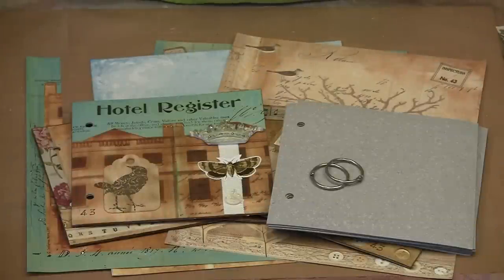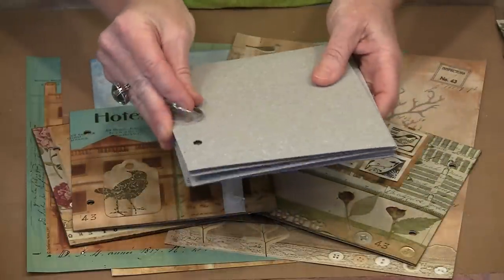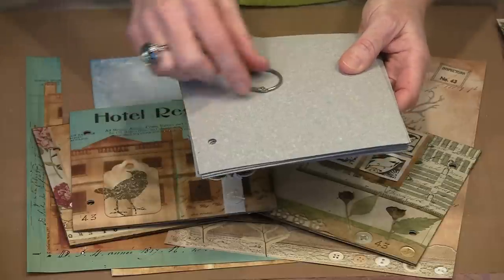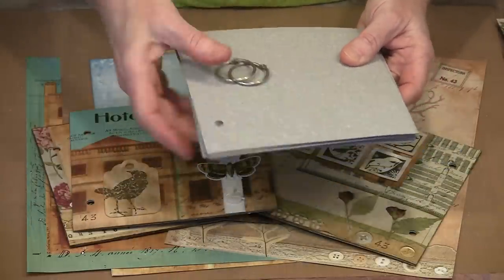The two main elements to our project are the grunge book made by Tim Holtz under the Ideology line and Catherine Moore's Nesting Grounds paper pack which contains ten different patterned pieces of paper. This is the grunge book. It's made of grunge board that's been pre-punched. It measures five and seven-eighths inches tall by six inches wide. There are twelve pages and two binding rings.